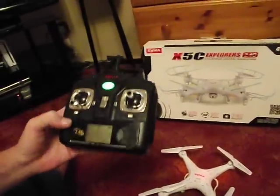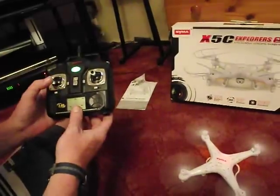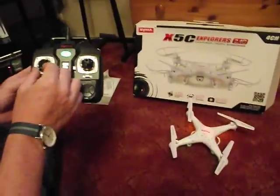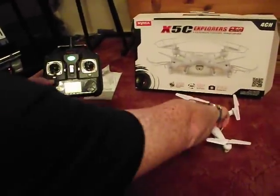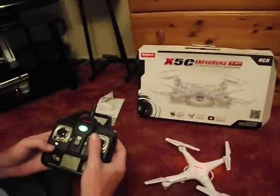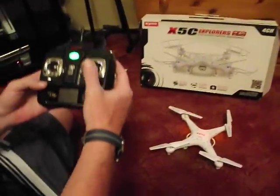Your basic functions: this is your throttle — that's up. The left stick also controls yaw — if you get it in the middle and turn left and right, that will spin the quadcopter around. On the right stick you've got forward, backwards, left, and right.